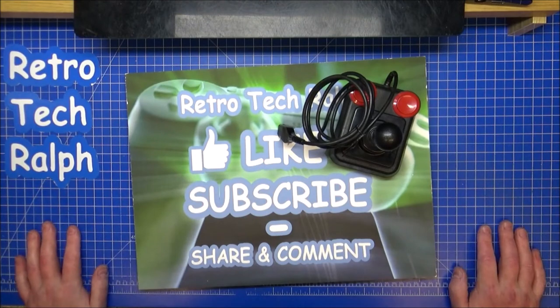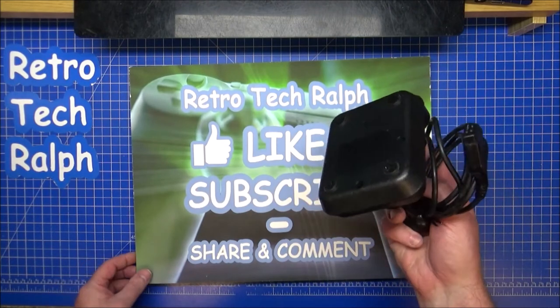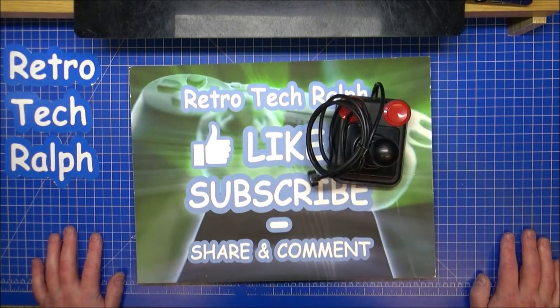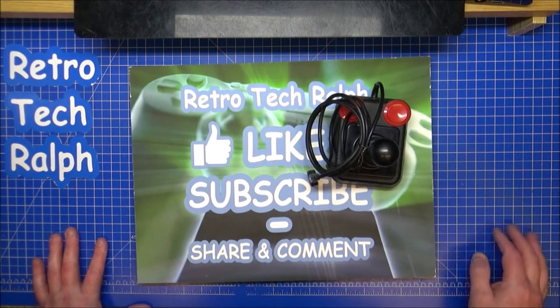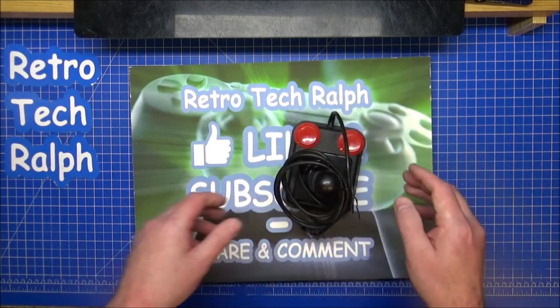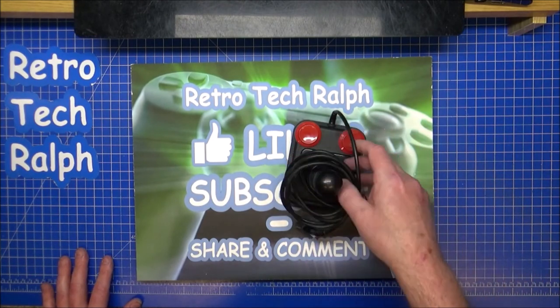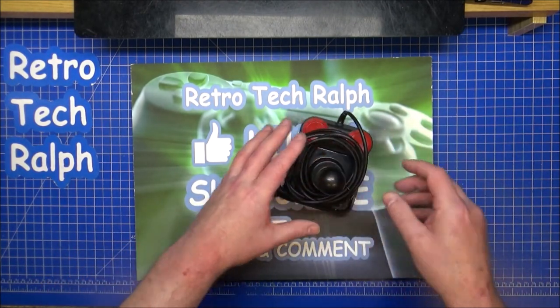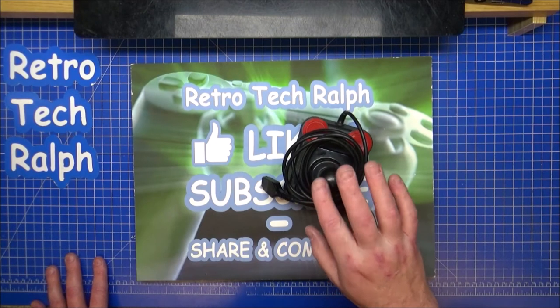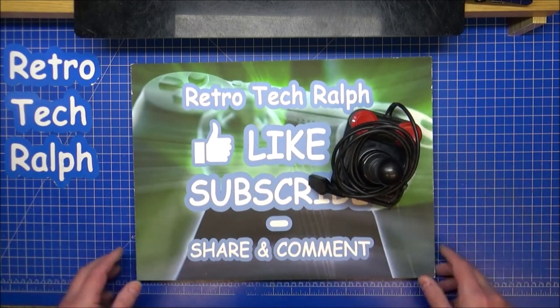Anyway, thanks for watching. That's how you strip down a Competition Pro 5000 joystick. They were for most systems - the Spectrums, the Commodores, the Ataris. Eight-way arcade quality switches, apparently. Easy peasy, done. This will go pride of place and will be part of another video I'll be doing pretty soon with another joystick.